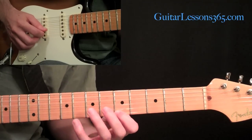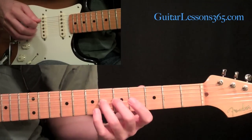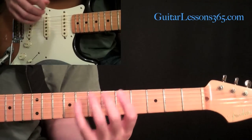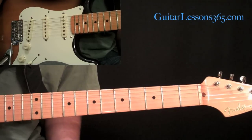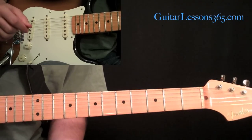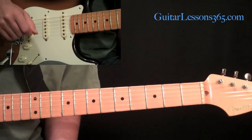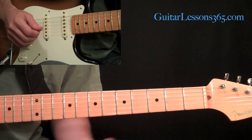So far we have this. Now we have the first string and the second string ringing open as we do our lick. This is all in sixteenth notes, though you can also do it in eighth notes if you're in 2-2 time. I have the tablature for this at guitarlessons365.com in the Lick of the Week series — the link will be in the description of the video.